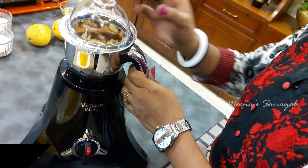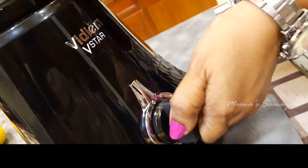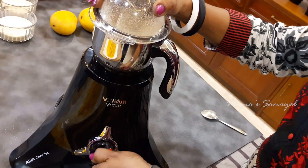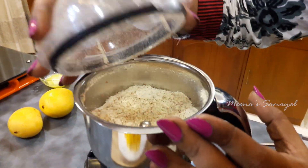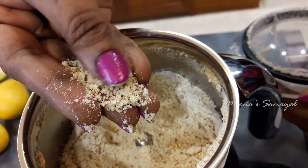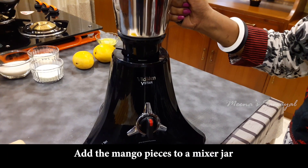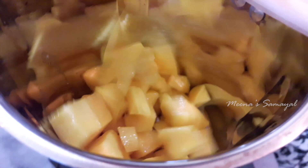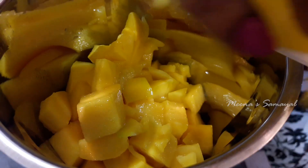Mix the texture and blend it. We are going to mix the mango pieces in a mixer jar to make a fine pulp. Now we will mix the pieces to get our final smooth pulp.